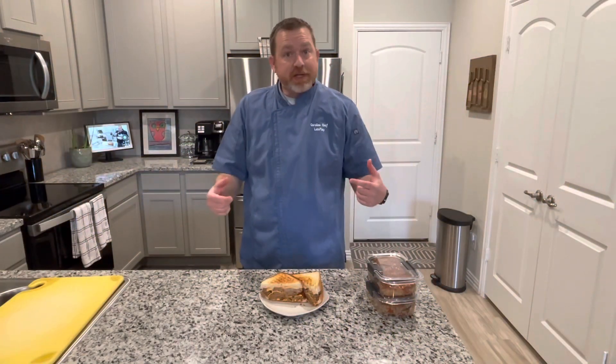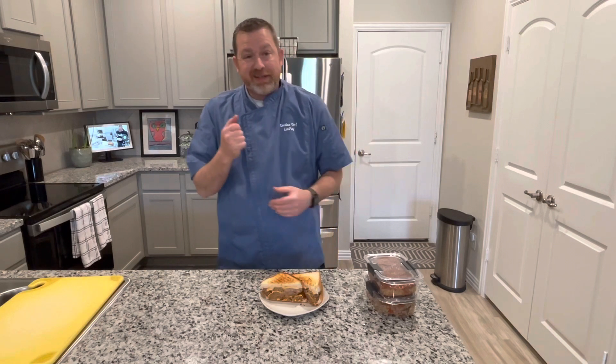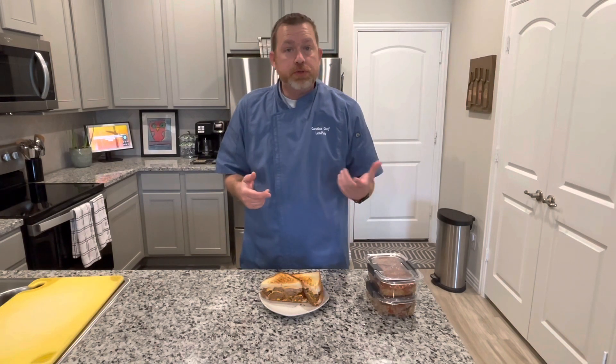Greetings and welcome. I'm the Carolina Chef with Simple Cooking Made Simple on YouTube. Today we had leftover meatloaf from our previous video, so I want to show you guys a couple ways to utilize your leftovers so you don't have any waste.